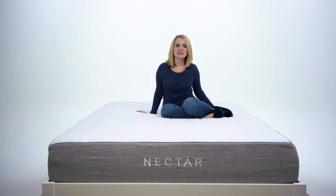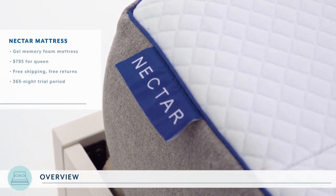Hey everyone, it's Kelsey from Mattress Advisor. Today we're going to see how the Nectar Mattress holds up to the Mattress Advisor test. Before we jump in, here are a few things you should know about the Nectar.